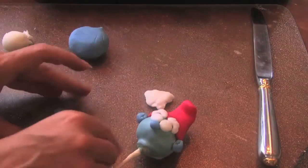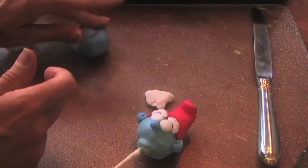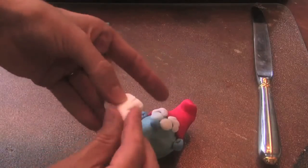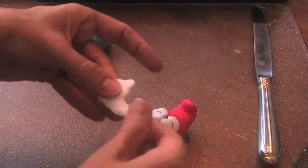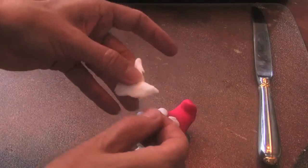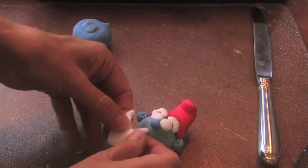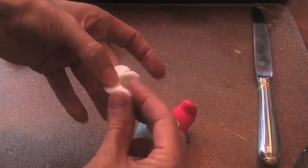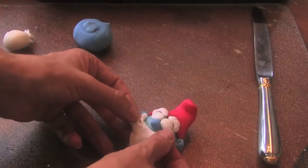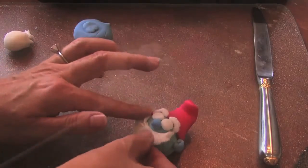Now we've got some Papa Smurf face going — it's time for the beard. I just took some white fondant and made kind of a triangle, but you pull it up and you want this one to be a little more wavy, because Papa Smurf has sideburns. It's going to come up and almost looks like Santa Claus.